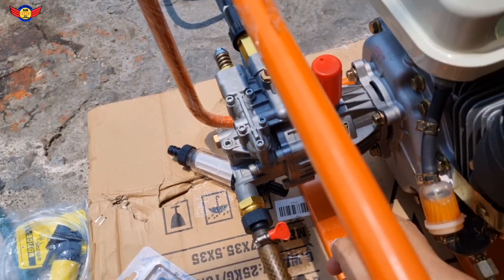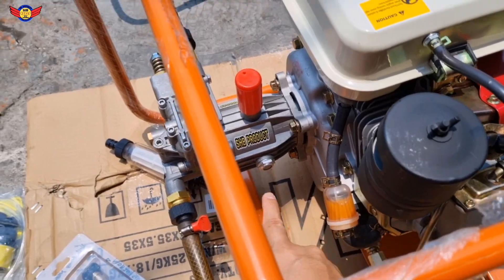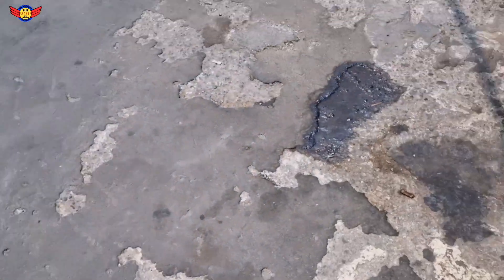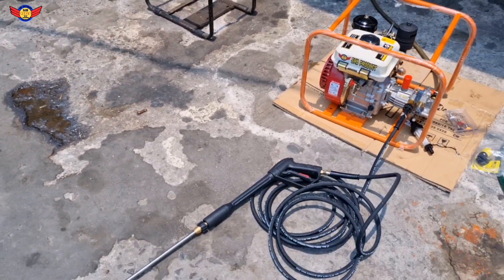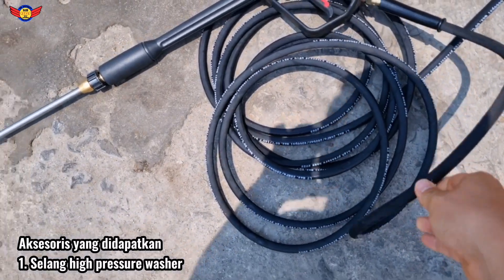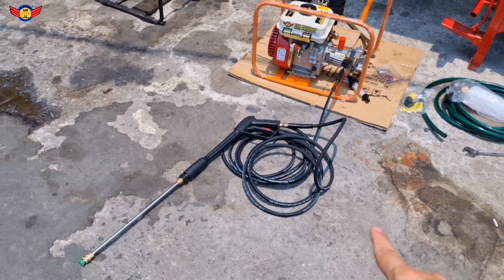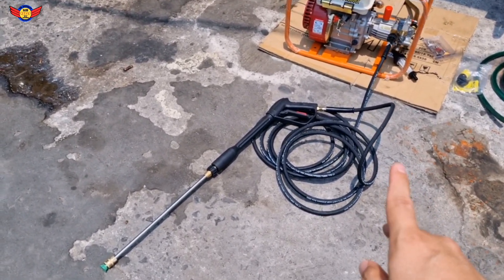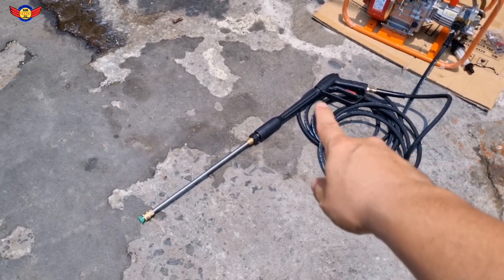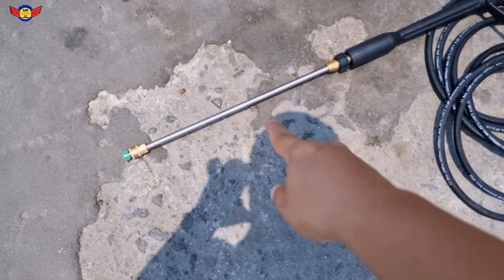Kalau dari kacanya itu kira-kira tiga per empat, itu sudah cukup. Untuk perlengkapannya, aksesoris yang sudah didapatkan: selang hose jenis high pressure - tekanan tinggi. Jadi bukan selang hose yang seperti biasa yang versi murah. Disini kita kasih selang hosenya yang khusus tekanan tinggi, dan tembaknya 2 in 1.